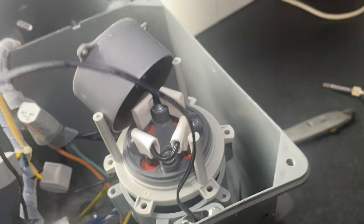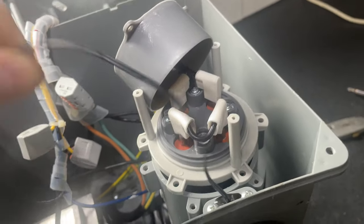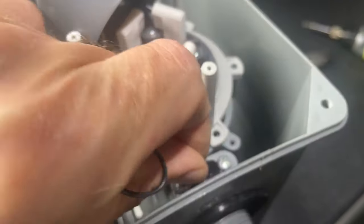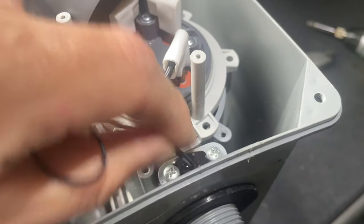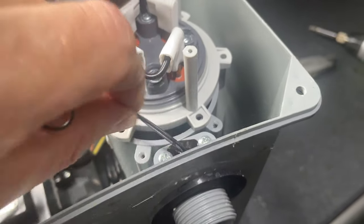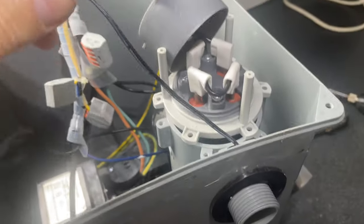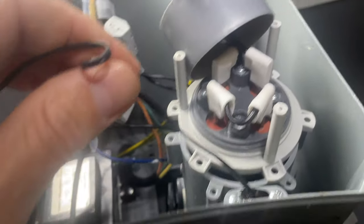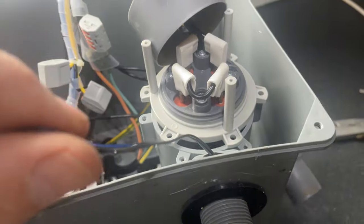That temperature probe needs changing. I've got it on the website lazyrepair.co.uk. It's easy to change — just undo the two screws, scrape all the adhesive off, drill out the hole, put another probe in, and plug it into your circuit board. That's the fix if you're getting an HO error code as soon as you switch on your CleverSpa.